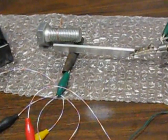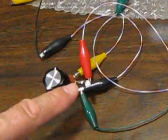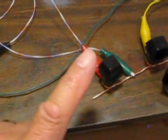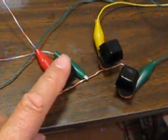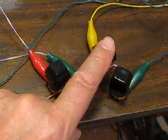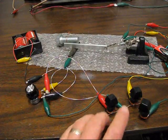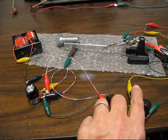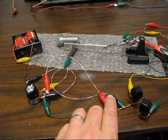This is the Memristor. This is the voltage to turn on the LED, the LED, and pushbutton S1. S2 turns the Memristor on. S3 turns the Memristor off. On — the LED will light. Off — the LED will not light.